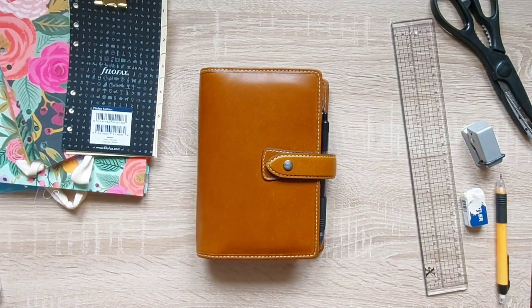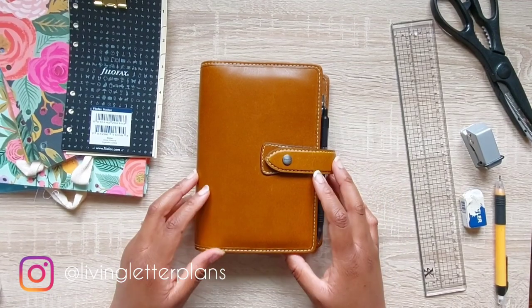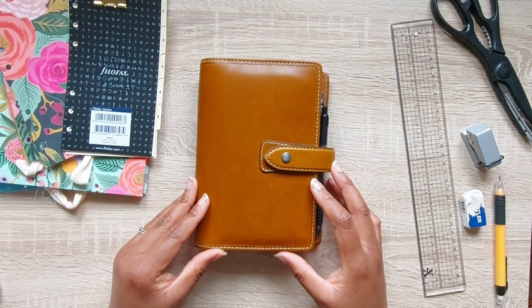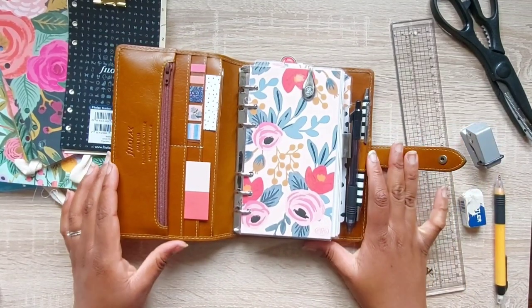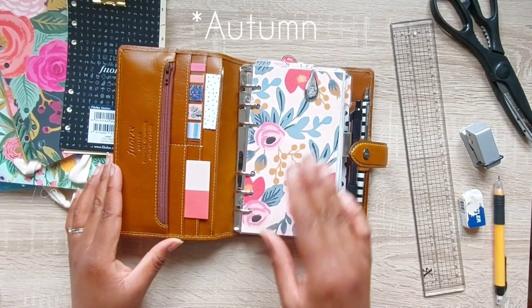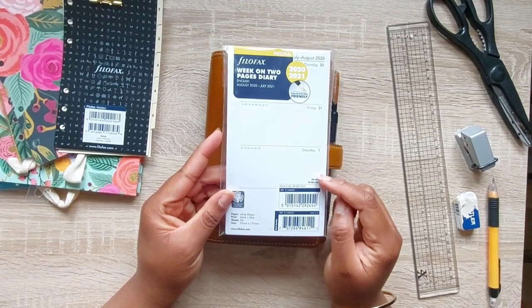Hello all, welcome back to my channel. In today's video I'm going to be switching up my planner and showing you how I do that, with a flip through at the end. I'll be switching out for the 2020 to 2021 setup. At the moment this setup is gorgeous and I love it, but it's giving me winter vibes, so it's time to change it up for summer.